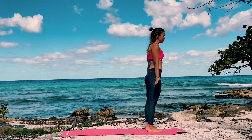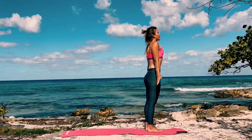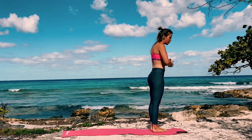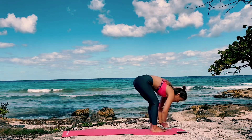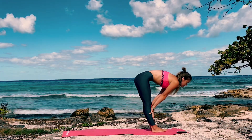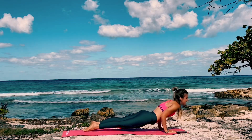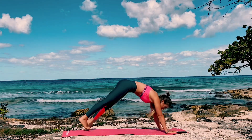We'll take one more breath here. Inhale, and exhale out. Bring the soles of your feet together, heels slightly apart. Inhale your arms up, exhale fold forward. Inhale come halfway up, exhale palms down. Step or hop to your high plank, lower down to chaturanga. Inhale upper dog, exhale back to downward dog.